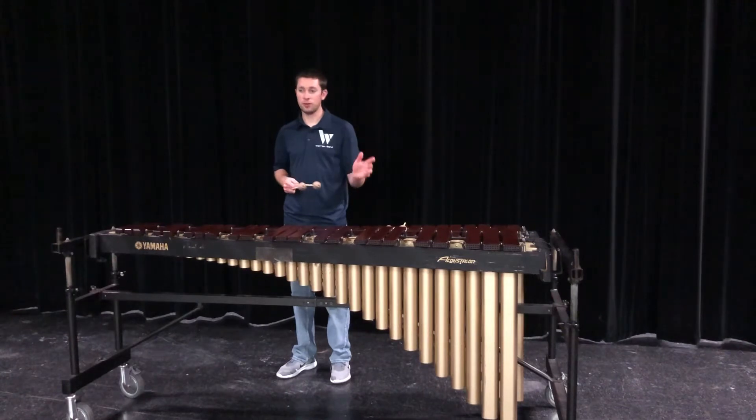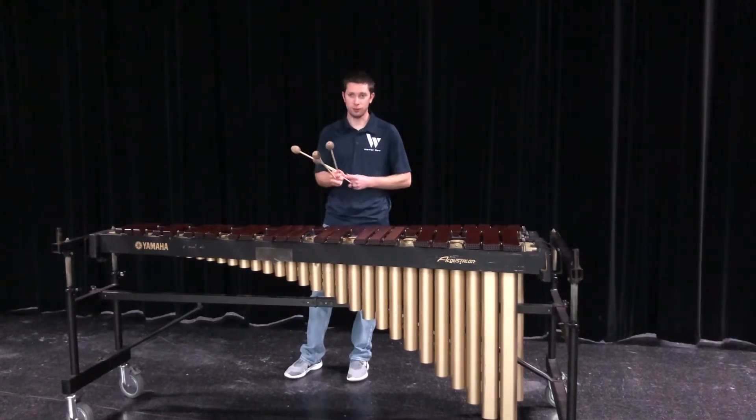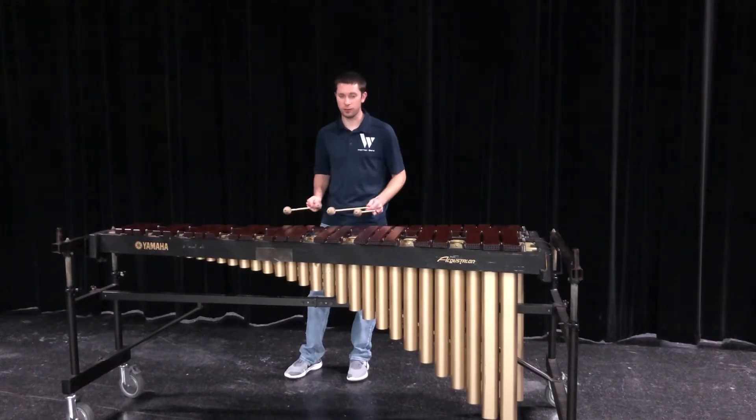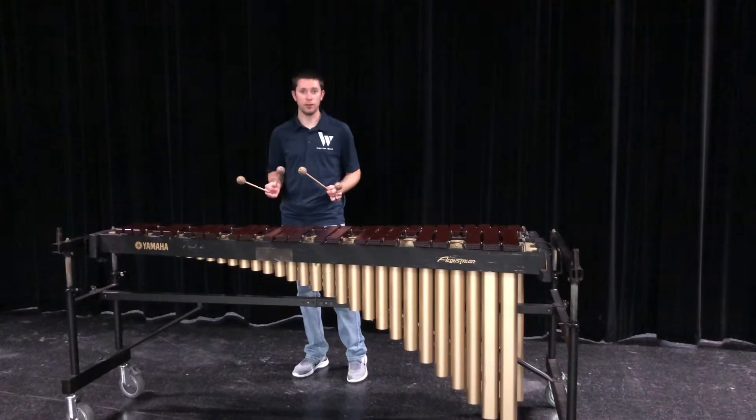This stroke is intended only for fast passages, like a rip up and down. It doesn't work for slow — then that's just a single option. But this is like a rip, double laterals.